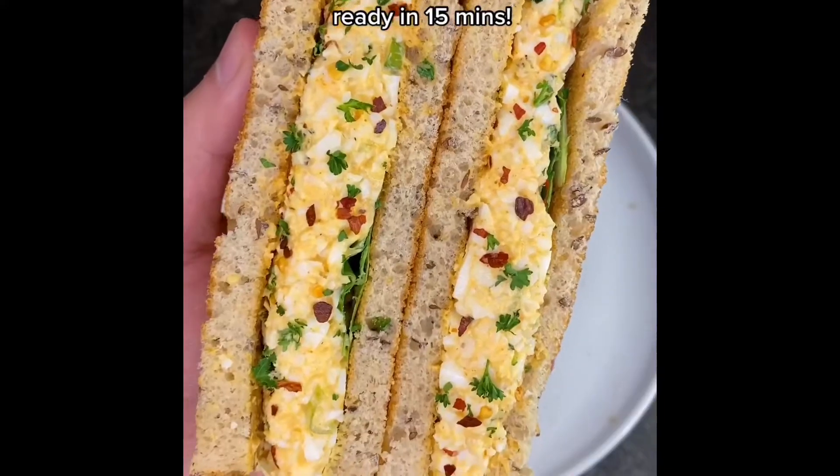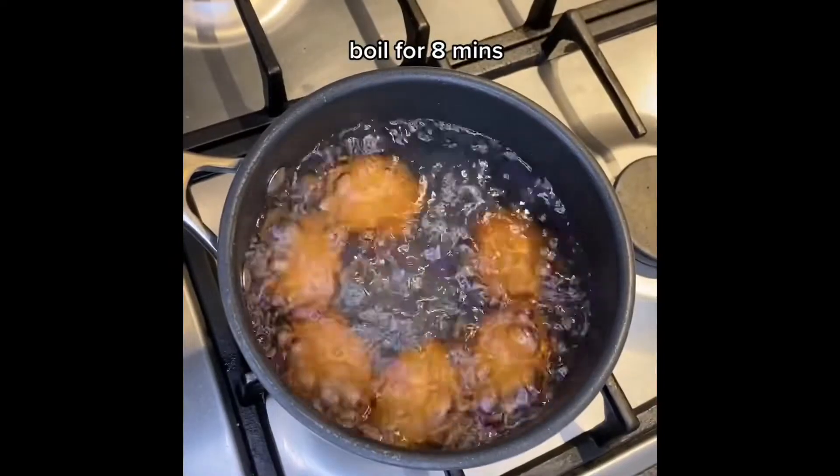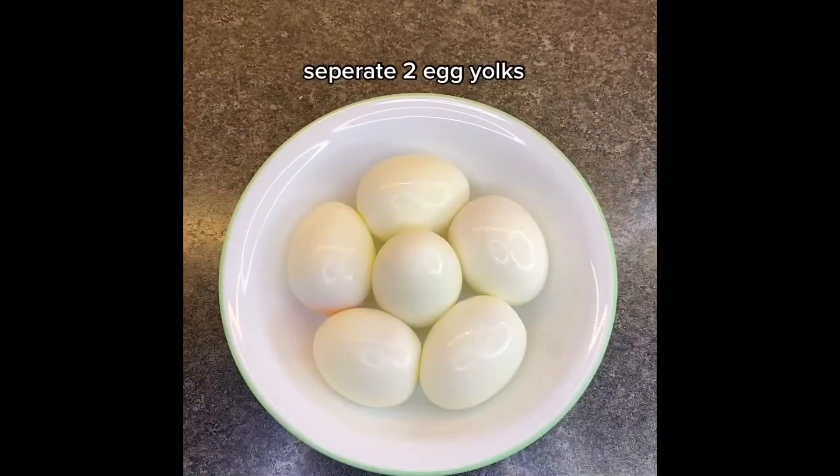Here's my easy healthy egg sandwich — so creamy and tasty, you need to try it. Start by boiling your eggs for 8 minutes, then peel and separate the yolks.